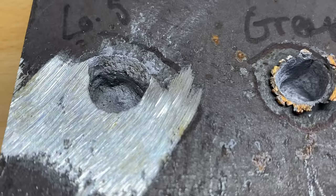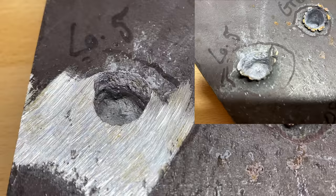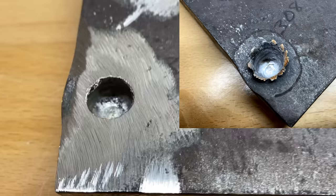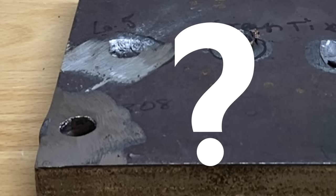Did that grinding make both of these rounds look pretty unimpressive? Look at that 6.5 Creedmoor right there — compared to when the spalling was on there, it doesn't even look like anything impacted. The .308 doesn't look too bad, but compared to when the spalling was on there, it is a lot less significant. I guess it really doesn't matter what they look like though — let's see which one penetrated deeper. It's the moment of truth: which cartridge actually penetrated deeper and will be crowned the better cartridge?